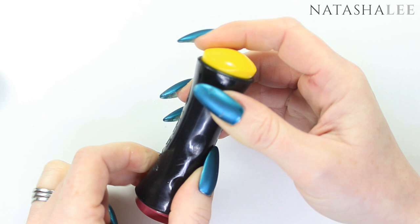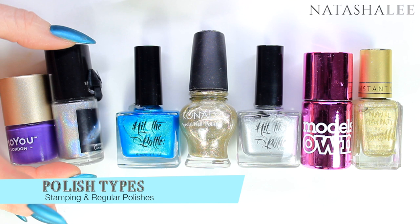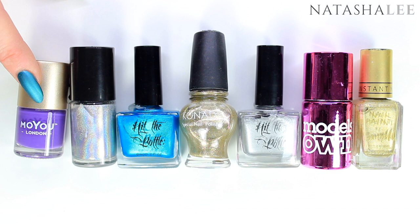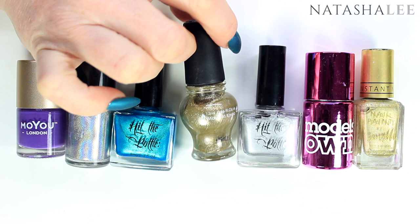Every time I do a stamping tutorial I get asked: do you have to use stamping polishes? The answer is no, but there are lots of different types — creams, holographics, metallics, flaky glittery polishes, and chromes. Some regular polishes stamp amazingly well too, but you do need to trial them first.